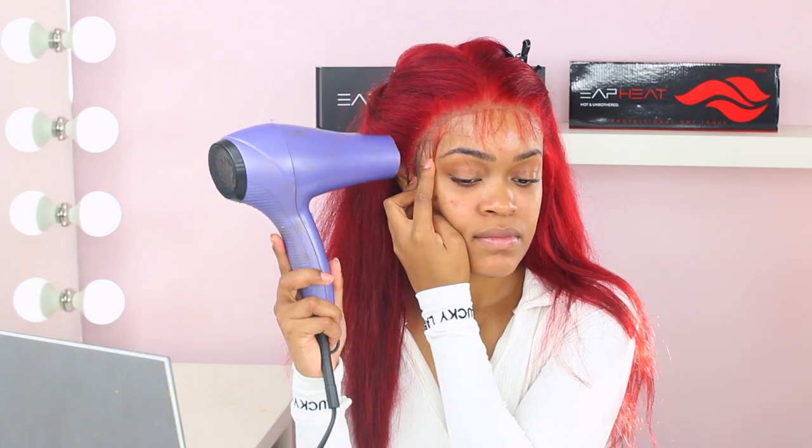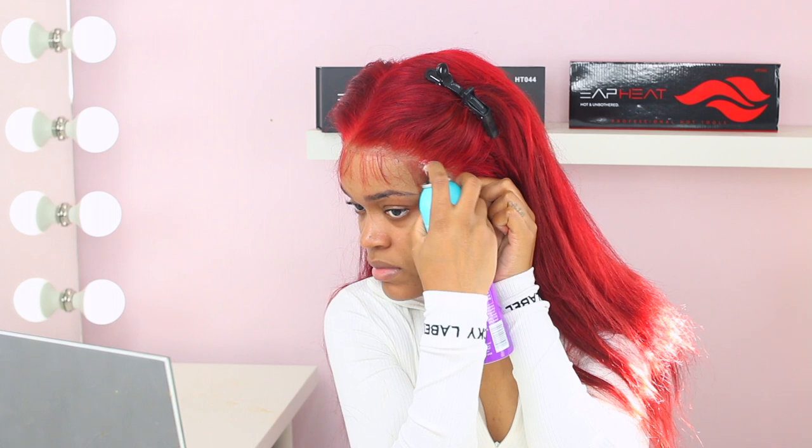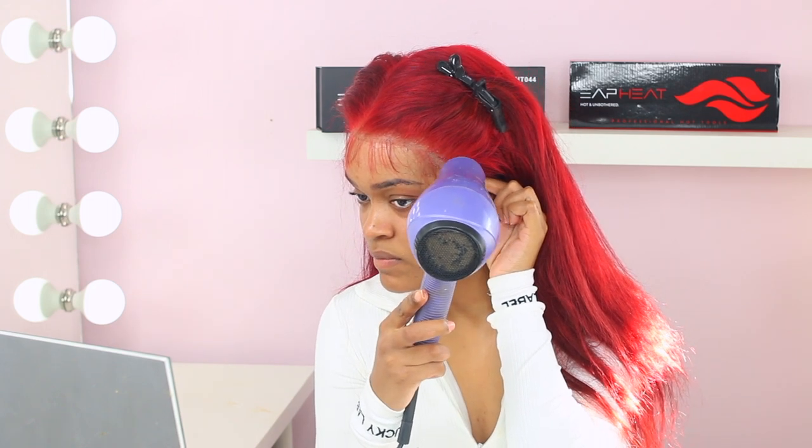I'm making sure that part is secured, holding it down with my finger. I like to put my wigs on and create my wigs without any nails because it's just easier, but if I gotta wear nails and do my hair I still do what I gotta do. I'm spraying it with Got2B — not Gorilla Glue.